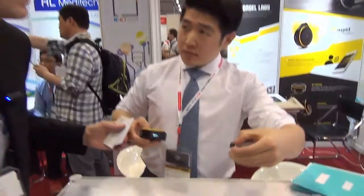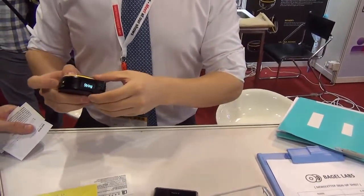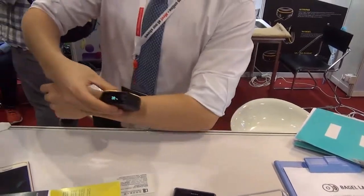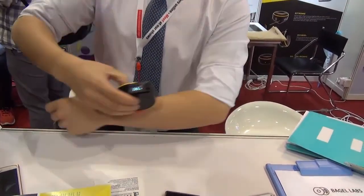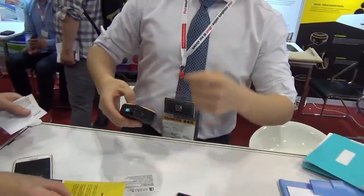First, we have the string mode — just pull to get your measurement. We also have a wheel at the bottom; you can just scroll. Wow, I like that! Especially if you're on a map and you want to find out direction, you just go around.